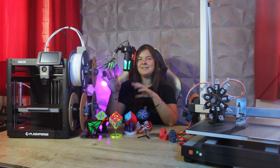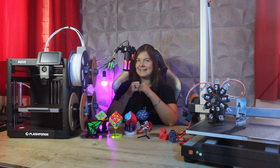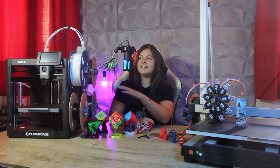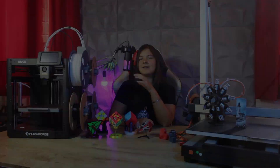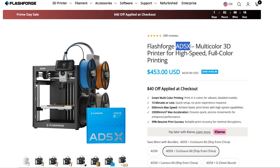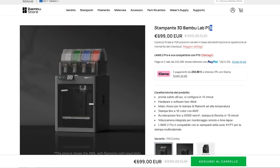Now that we have assembled it, let's talk about a few technical specifications. The AD5X is very similar to Bambu Lab's P1 series, but much cheaper. The AD5X package with the multicolored unit and the enclosure costs only $450 — about 390 euros — compared to 700 euros for the P1S with the AMS. It's a huge price difference.